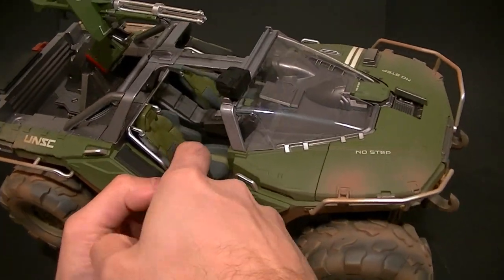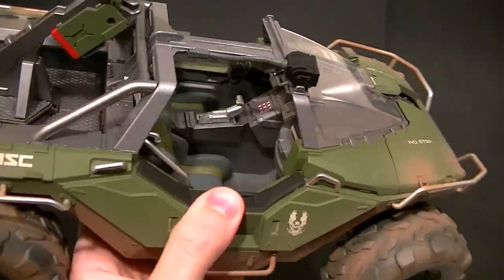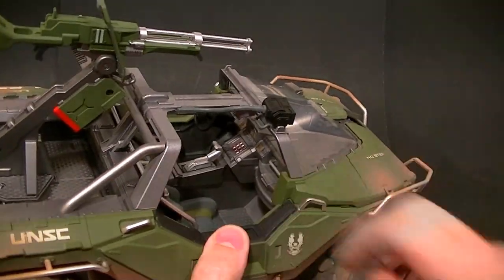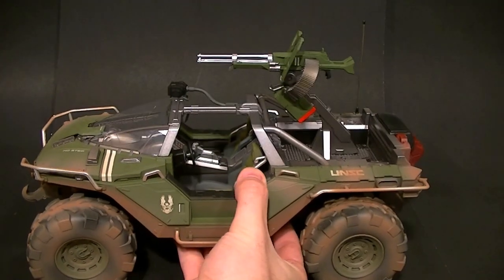The seats are made out of a soft rubber material and they are sculpted really well, but the paintwork isn't the best. The floorboards are really close up, so you can't fit a figure in there very well at all.